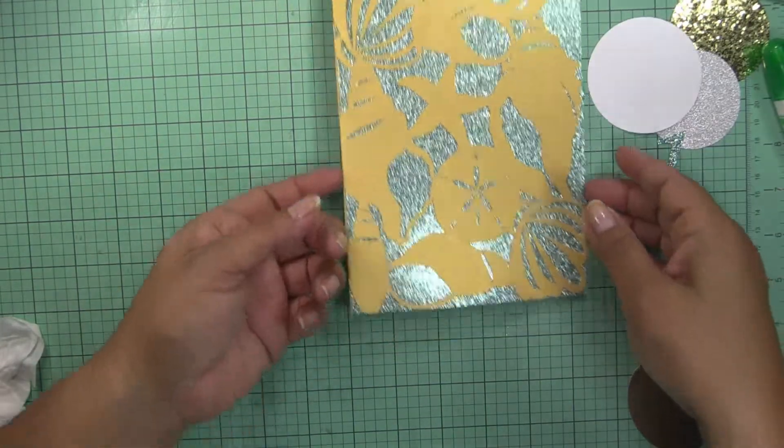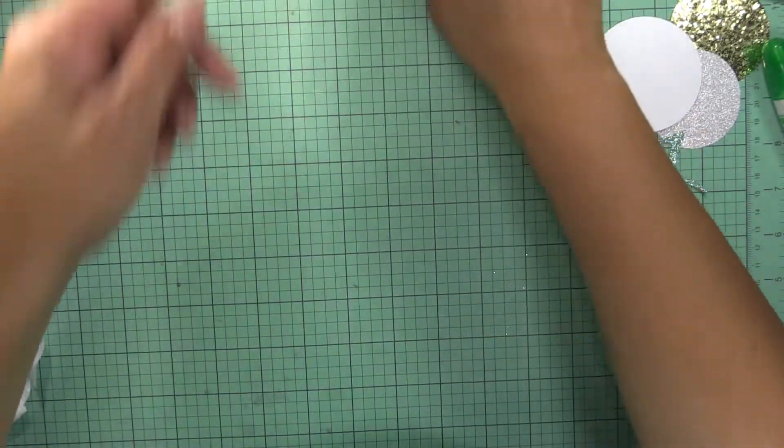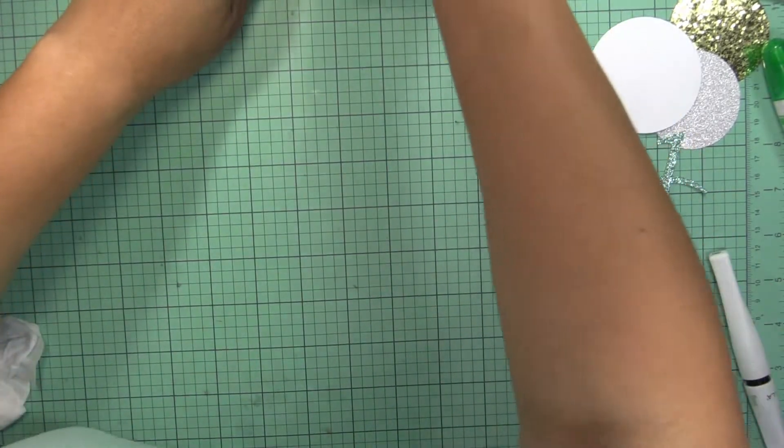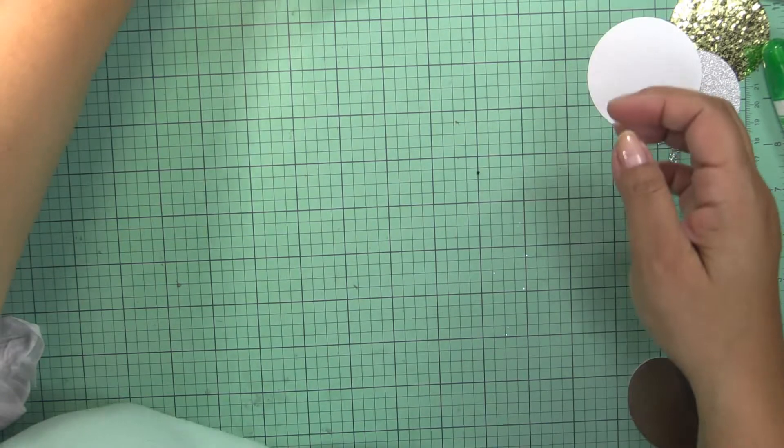Let me go ahead and put that here on the side. I'm going to put my scotch tape to kind of adhere it there.